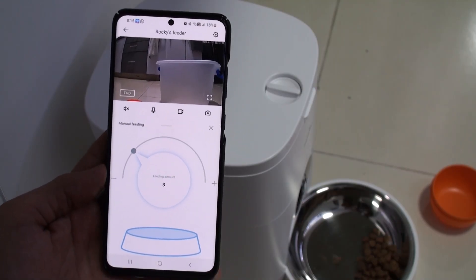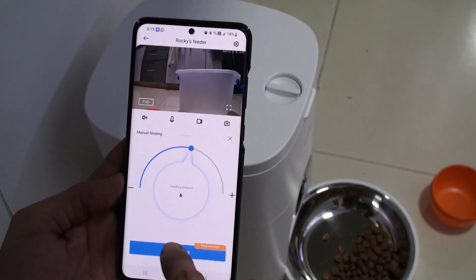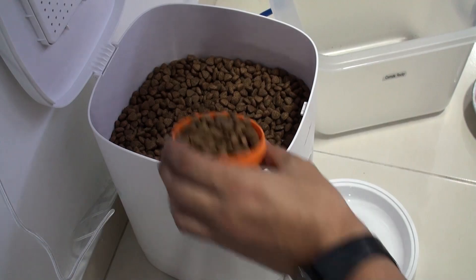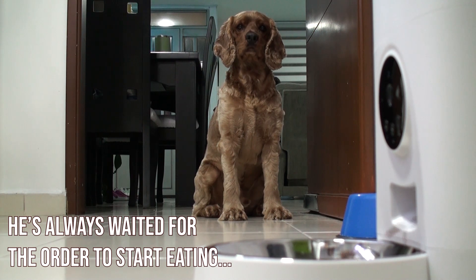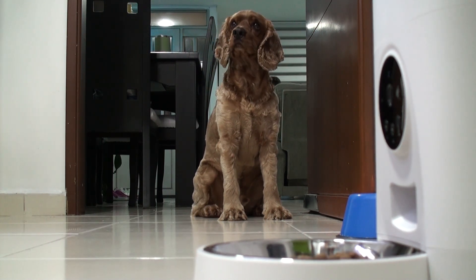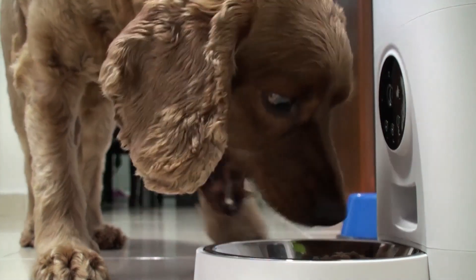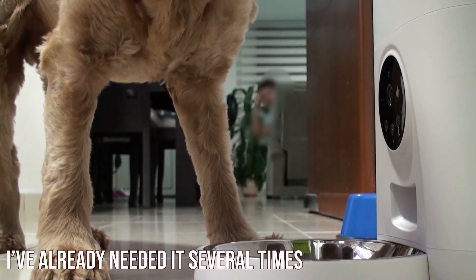I then tested how much food is dispensed for every feeding setup of the device, making sure I would dispense the appropriate amount my dog is accustomed to — and he immediately loved it. Since he was small we have been feeding him three times a day, and lately it had become a problem as we are not home at the time he needs it. Not anymore, as I programmed his lunchtime, and I guess he could not be happier. Also, if you are running late you can just connect remotely and feed your pet — it just could not get any easier.